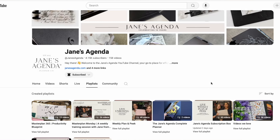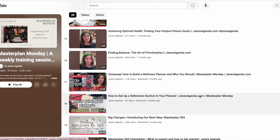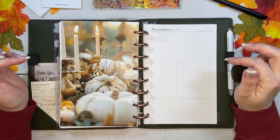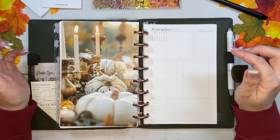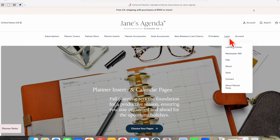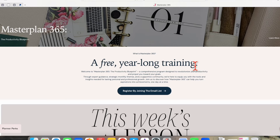Joining the workshop is very easy. Her videos are available to watch free of charge here on YouTube. I have her channel linked down below in the description for your convenience. If you'd like additional information, I recommend going to her website, which I have up on the screen right now. To find the Master Plan workshop, simply go to the Learn section and then to Master Plan 365. There you will find everything about the workshop.